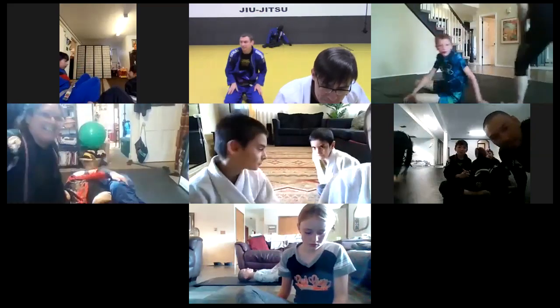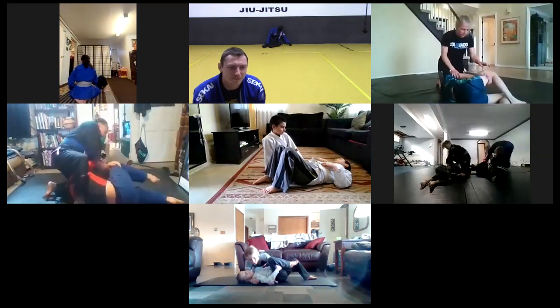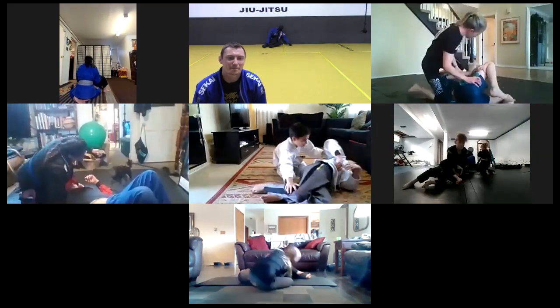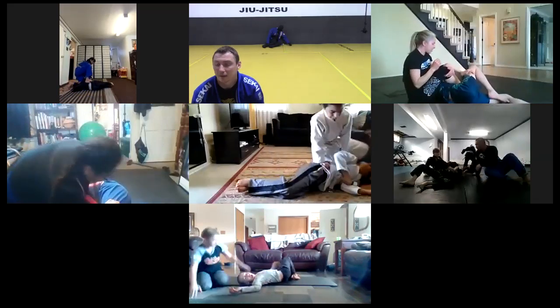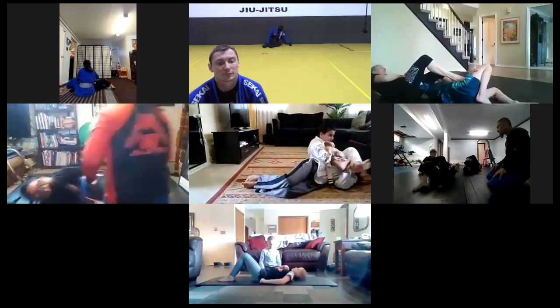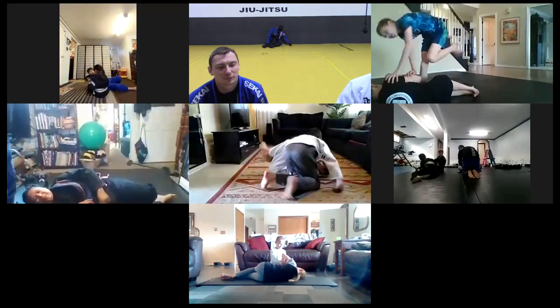Let's go - one, two, three, let's go guys! Five minutes, let's go. Looking good guys! We've got about 4 minutes and 15 seconds, keep getting your reps.